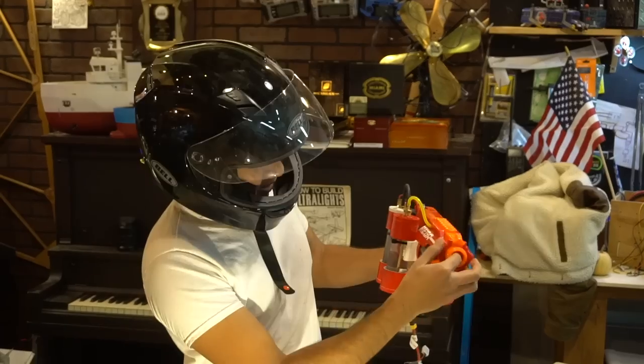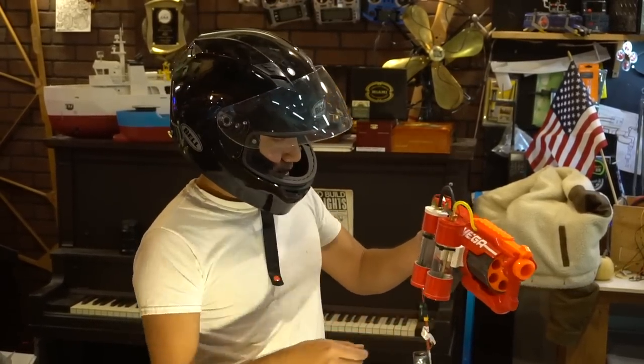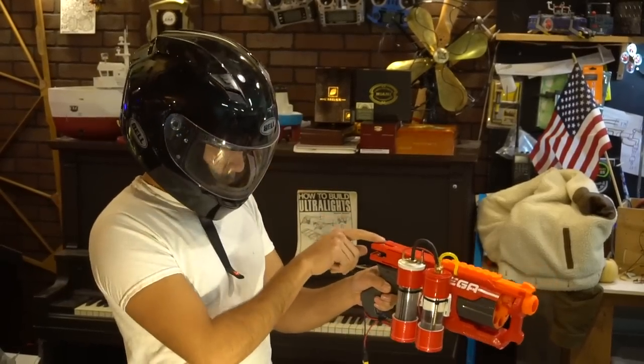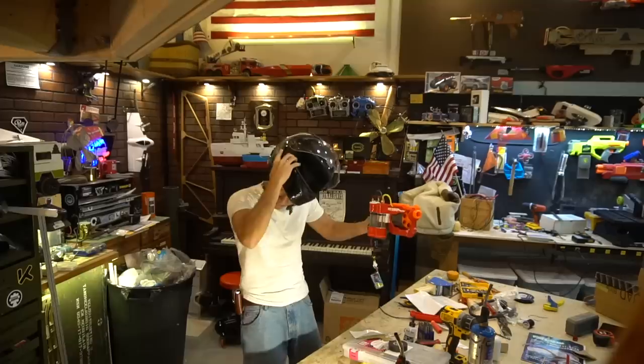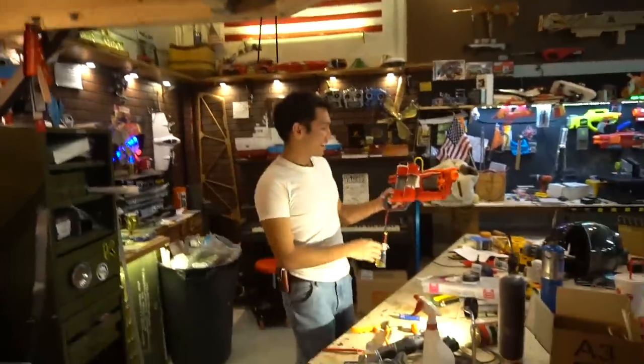That's a little bit better. Maybe I actually do need a lot of hydrogen. I don't think I need that much gas, but whatever. Oh, that was awesome — it totally worked! That's so cool. It's hydrogen powered!